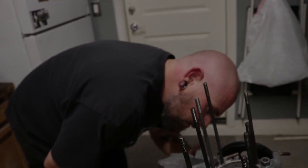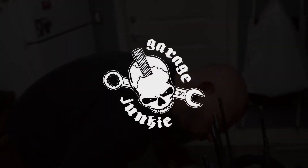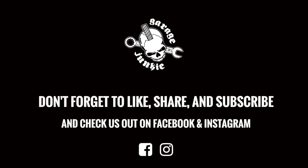The business end. Go hit that like button, make sure you subscribe, comment, and share with your friends. You can also check out our website — it's GarageJunkieApparel.com. We have all our shirts available for purchase. We'll see you next week.